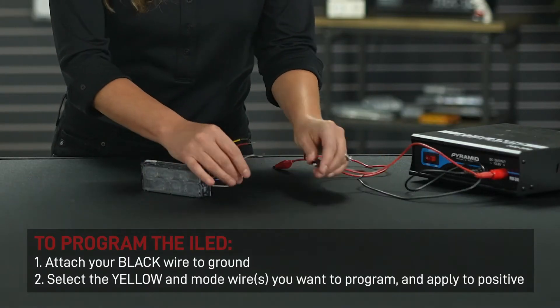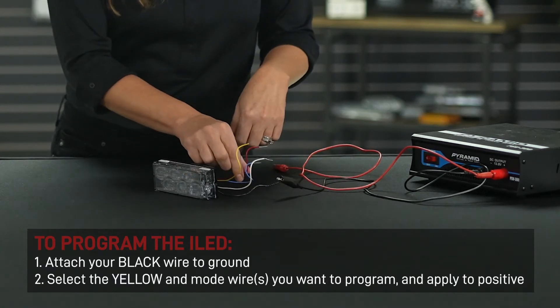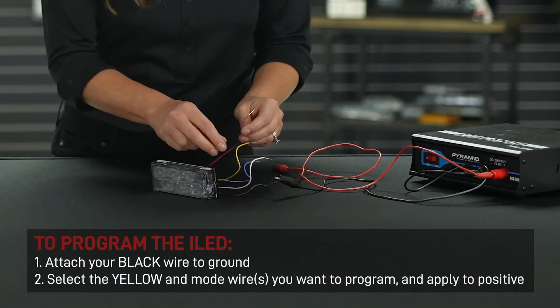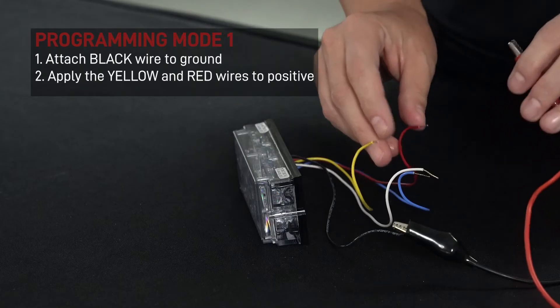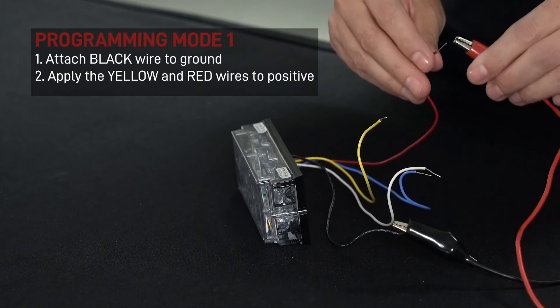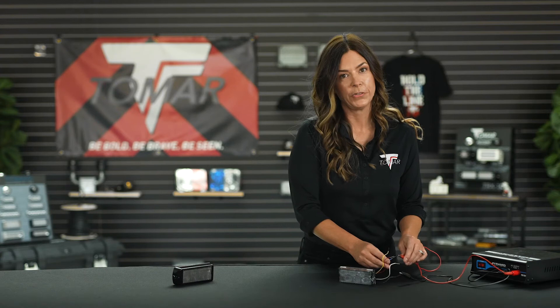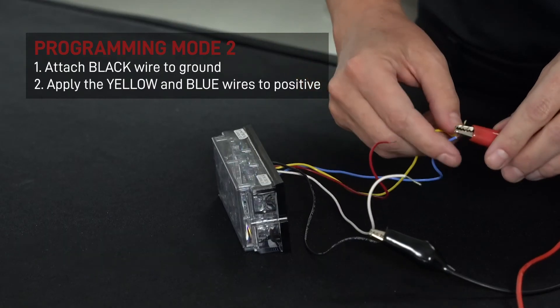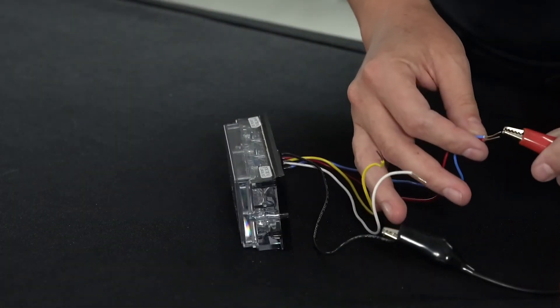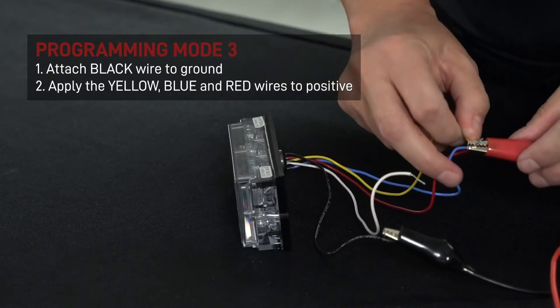To program the Eyelid, attach your black wire to ground. Then select the mode wire you want to program along with the yellow programming wire. For example, for programming mode one, apply positive to the red and yellow wire. For programming mode two, apply positive to the blue and then add the yellow wire in for programming. For programming mode three, apply positive to the red, blue, and yellow wires at the same time.